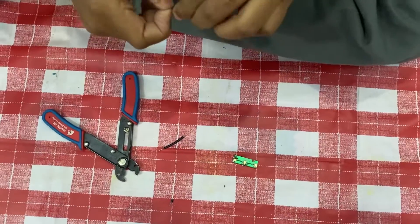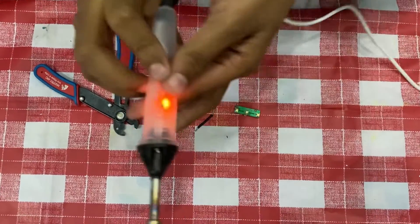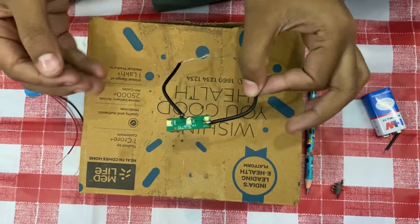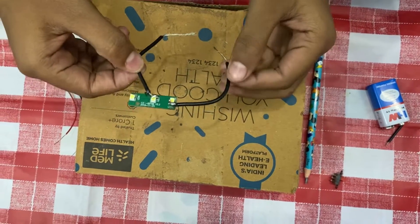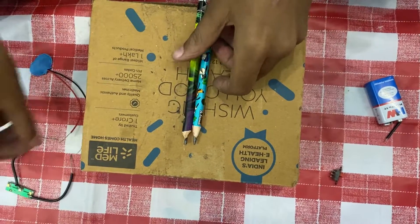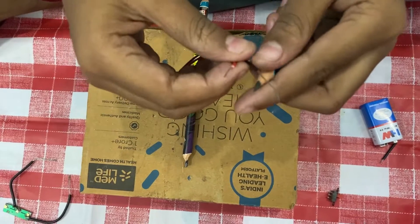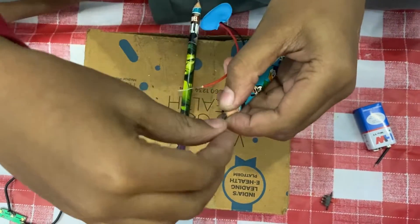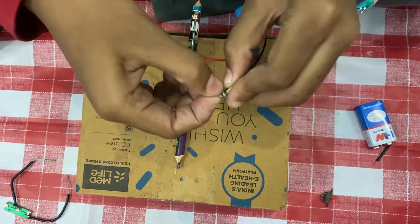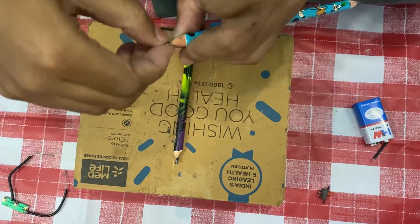Set the other side also. Now take the soldering iron. Now I have soldered the wire of the LED light. Now take the two pencils and the battery's connector. Take a wire and roll it.